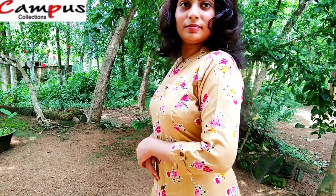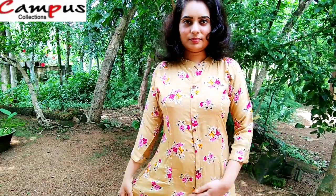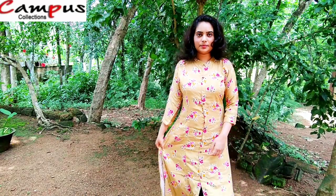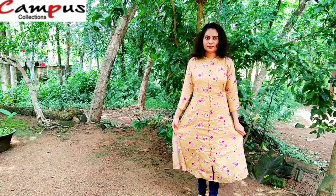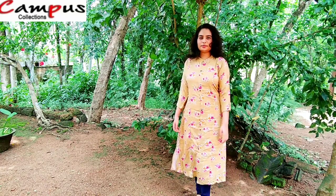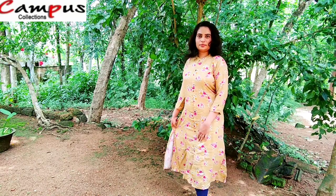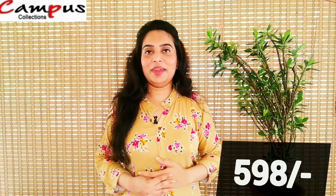We will purchase the top on our website. We will make the top at $19. This size is available for M, L, X, XX.